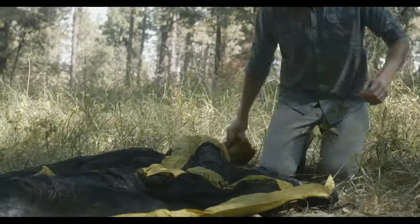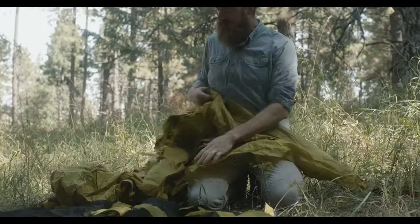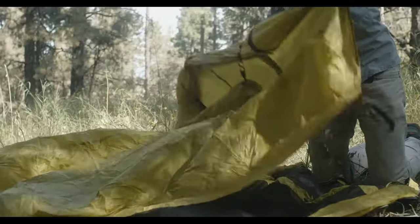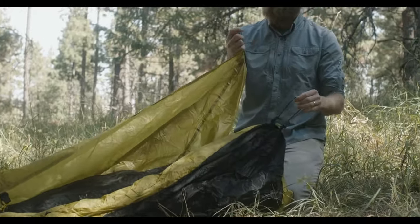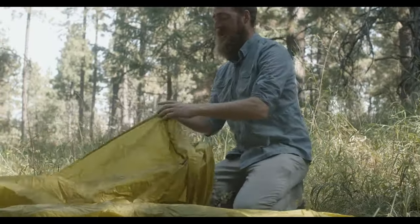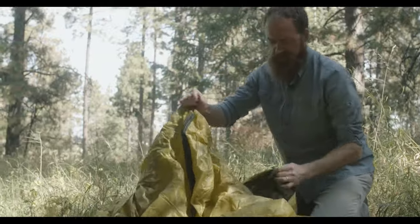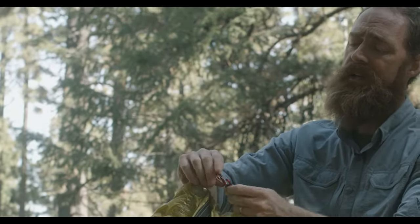The best way to set this tent up is to lay it flat and attach the top to the bottom before you set it up. Put the outer shell on top of the inner bottom. In each corner you have double-clip carabiners — go around to the four corners and clip each carabiner onto the bungee of the inner mesh tent. There's also one that needs to be attached at the peak — there's a bungee right at the peak, make sure you attach that too.